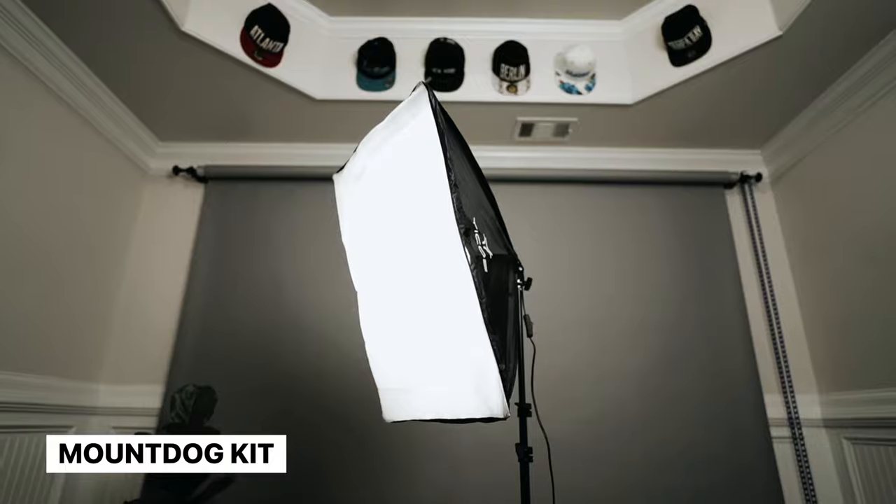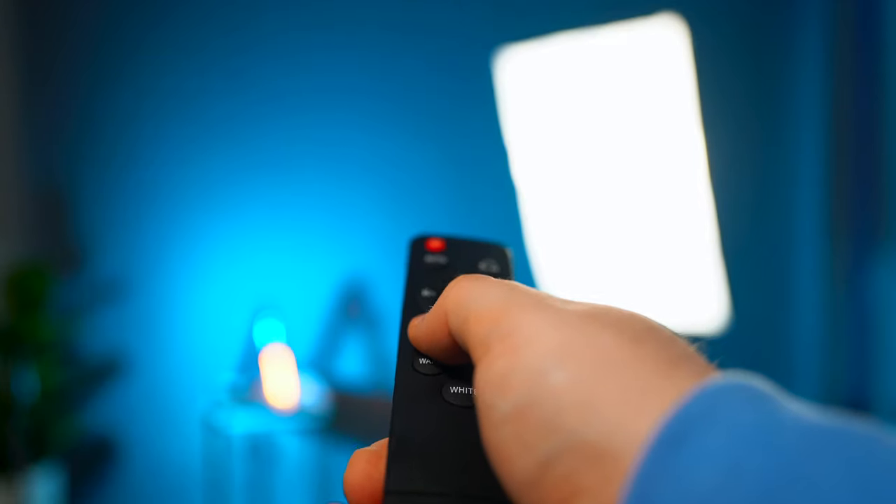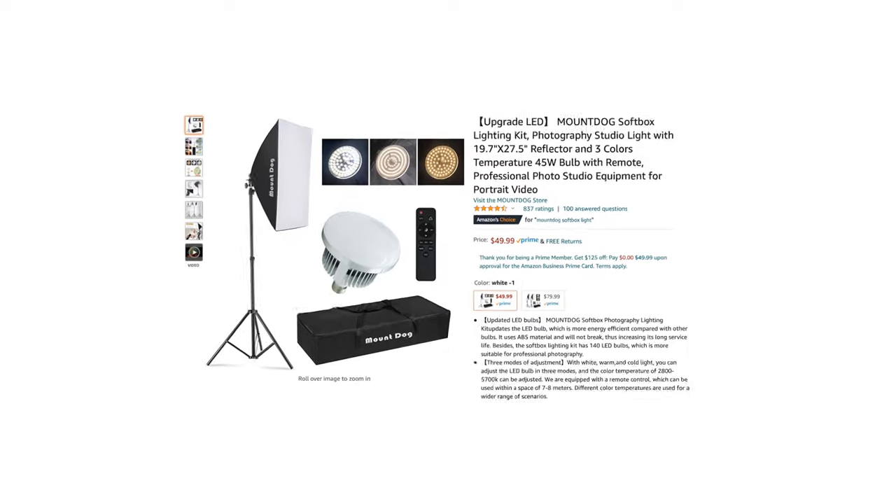Next up on the list, we'll be looking at one of my favorites, the Mount Dog Softbox Kit. This light is soft, it's dimmable, it's color temp adjustable, it's remote control operated, and it comes with the light, the softbox, a light stand, a remote control, and a carrying case, all for $50.